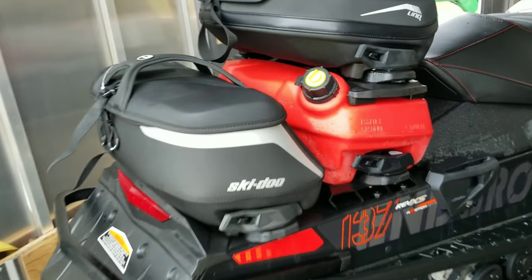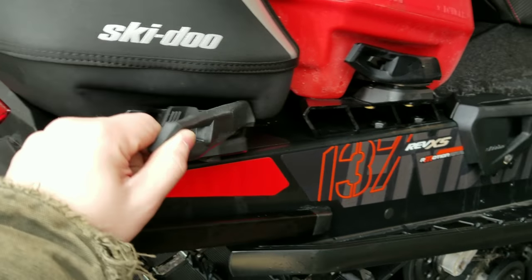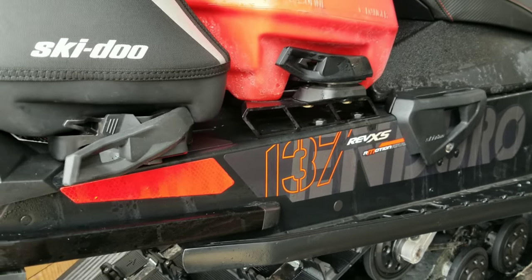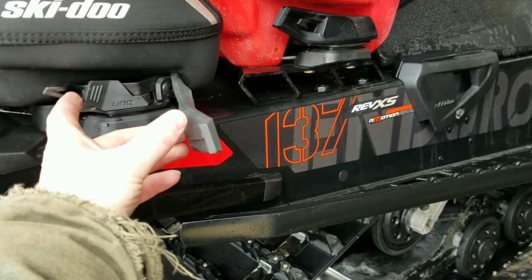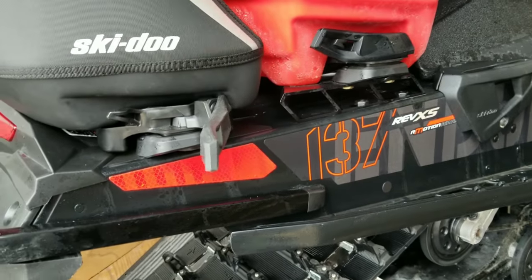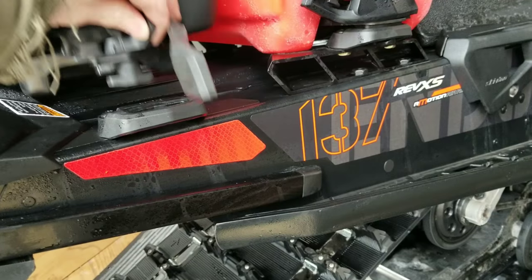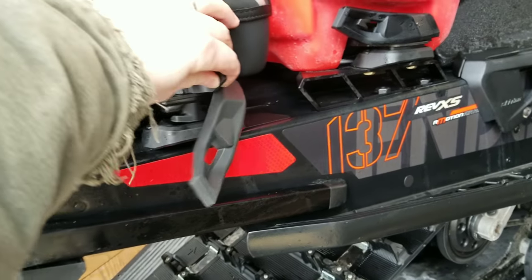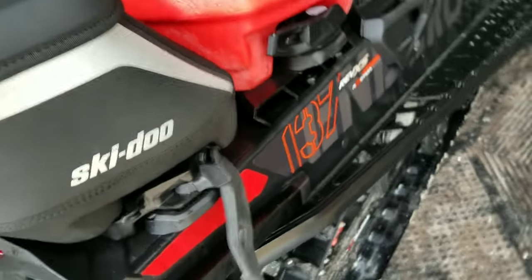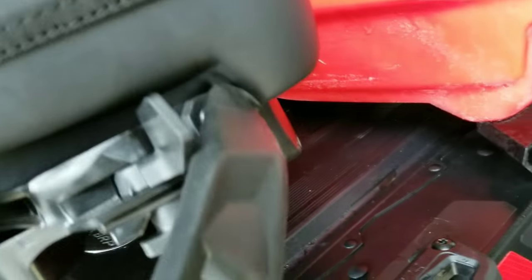They work really well. They have this rubber thing that flips over here and kind of prevents the latch from coming undone. Pop that latch off and this just lifts right out — just pops right out of that end. This end hooks down in there and then it locks back in.